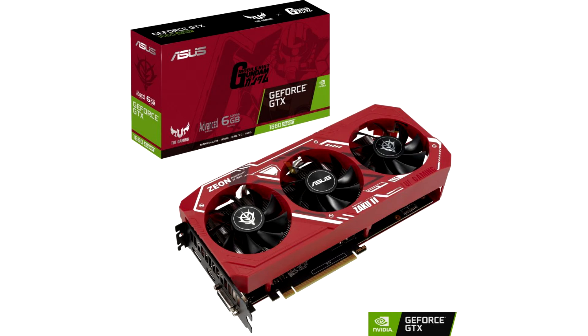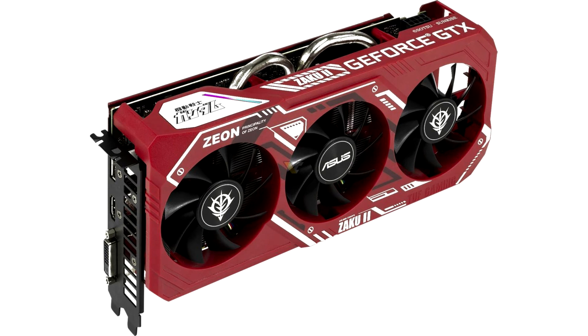The ASUS TUF GTX 1660 Super Zika 2 is factory overclocked to 1,800 MHz. It also has an overclock mode that can be activated via GPU Tweak software, which further boosts the clock to 1,830 MHz. The graphics card is a 2.7-slot, 3-fan design and offers three display connectors: one HDMI 2.0b, DisplayPort 1.4a, and DVI-D Dual Link.